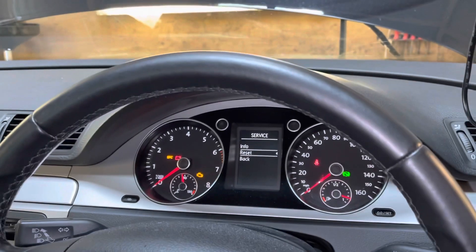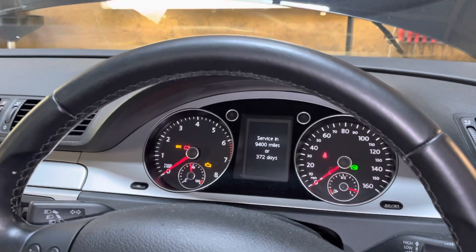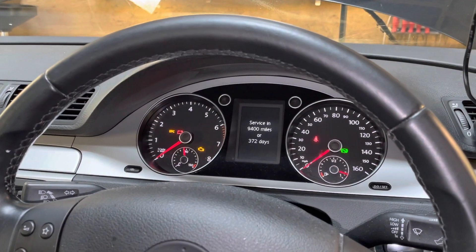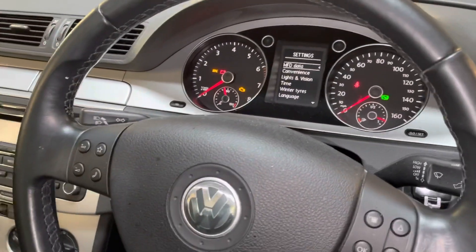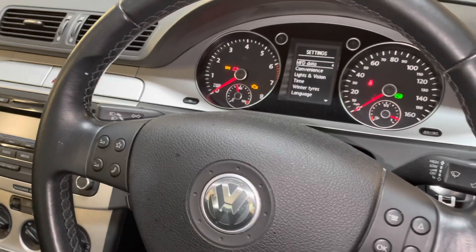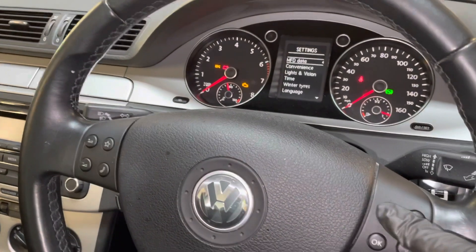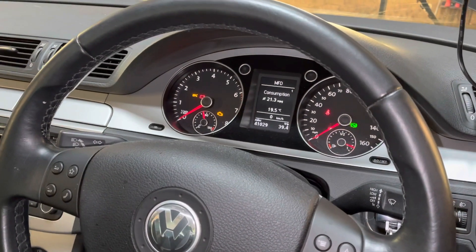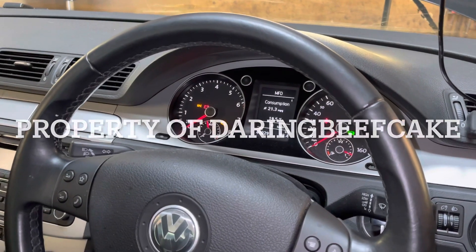The service has been reset. You can check the info — the next service will be in one year or 9,400 miles. And that's pretty much it — that's how you reset the service interval on this car. Just come out of the menu and go back to the normal display. Hope this video helps, thank you for watching, don't forget to subscribe.